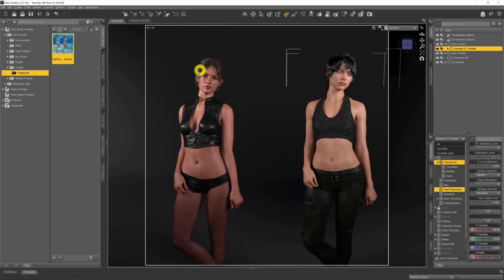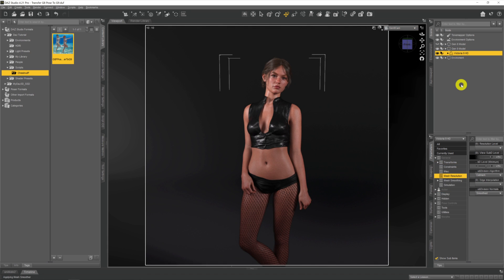The pose gets transferred over from our G8 model onto our G9. It's not perfect — there are fewer joints and bones within the face structure, so some facial changes you've made might not transfer. But overall it's copied over perfectly. You might have to make the odd little adjustment here or there, but this particular pose has come across without much problem. Coming back to our main camera, we're left with a perfectly posed Victoria 9 Genesis 9 female.